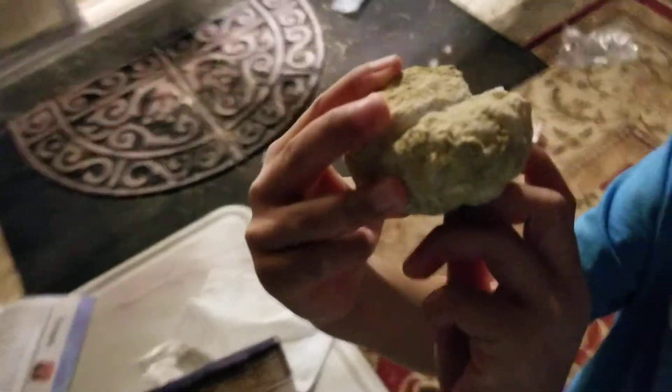Wow, that one kind of cracks funny, huh? Yeah, this one has like a whole cave inside — that's cool. I like that. It's a cave.